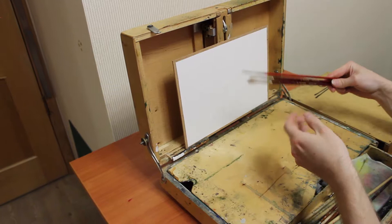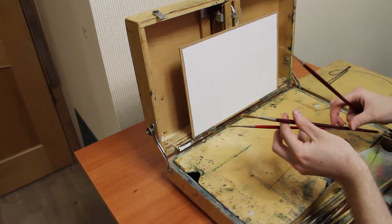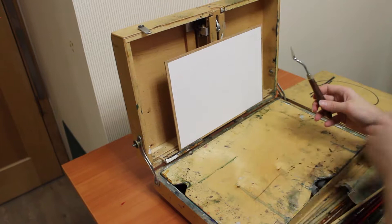I have several round Kolinsky brushes like this one, with a long blade — a thin one, a medium one, and a wide one — to paint details like branches, some grass blades, and things like that.